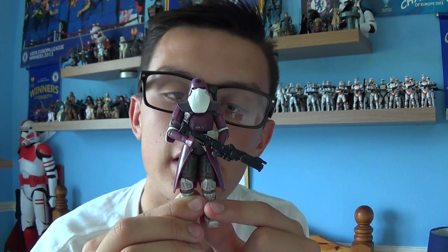I managed to pick this figure up at my local Toys R Us store from the 30th Anniversary Collection for £5, which is very reasonable for a Galactic Marine clone trooper. If you haven't added this guy to your collection, I'd definitely recommend adding him.